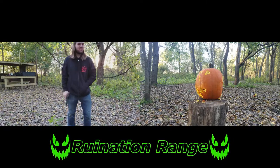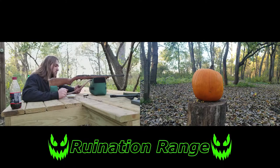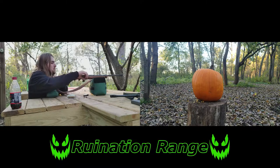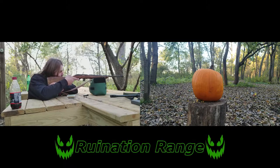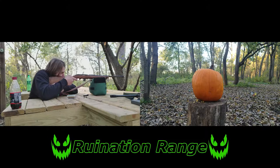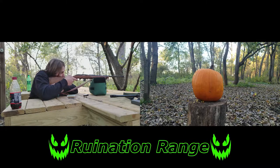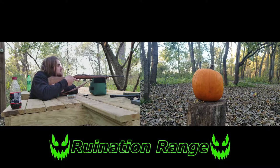We'll go ahead and move on to the .22, see if we can be a little bit more accurate. Not sure how many bullets this will take — I have two seven-round magazines, so I'll probably have to stop to reload. Let's go ahead and try it. Start with the eyes again.